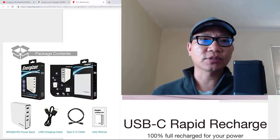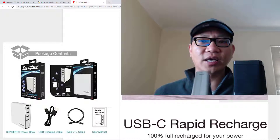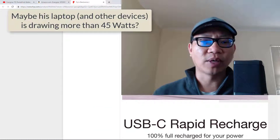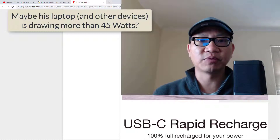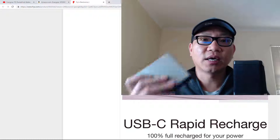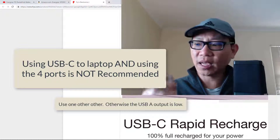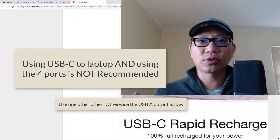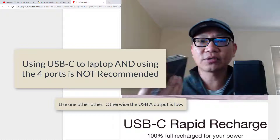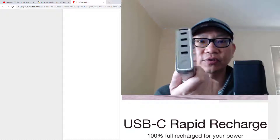I saw someone on Amazon who said they tested it at the 45-watt output and it didn't work as advertised on their version. They might want to contact Energizer for a replacement, or contact Amazon — if you purchased from Amazon you have 30 days to try it out. I've only used it at 30 watts and have had zero problems. This is part of my everyday carry kit and fits nicely in my tech pouch, though when I'm carrying more I'll bring a smaller pack.